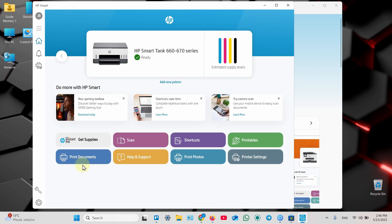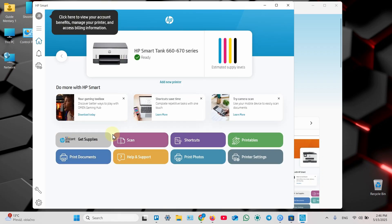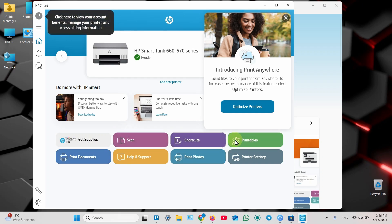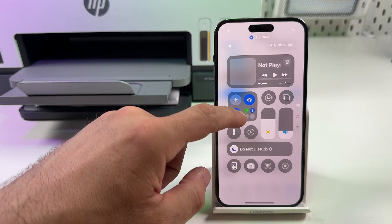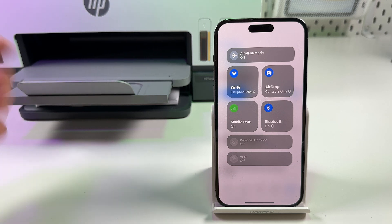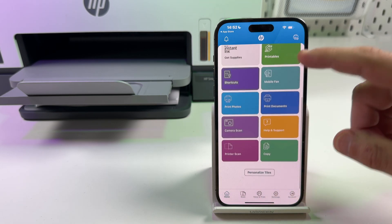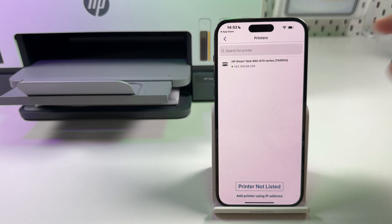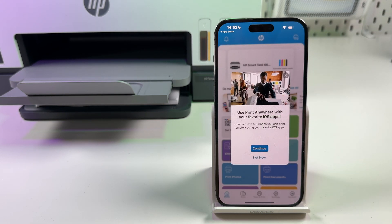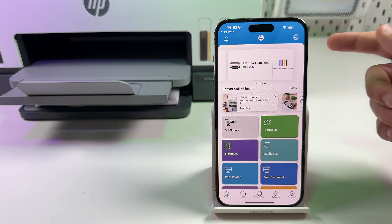Your computer is now connected. Here is the interface of the application. To enter your printer settings, just click on its image. Here you can print, scan, print photos, and explore the menu. Now let's connect the printer to a smartphone. Simply install the HP Smart application, make sure your smartphone is connected to the same Wi-Fi network as your computer, then open HP Smart, log into your HP account, tap on 'Set up or add printer,' tap 'Already connected to network,' and tap on the printer's model.